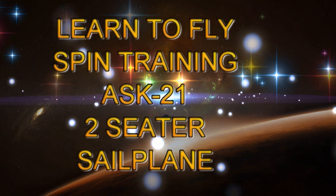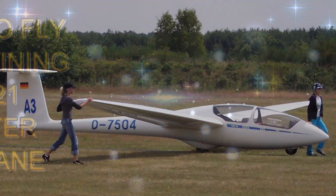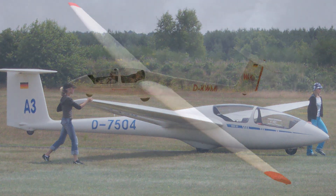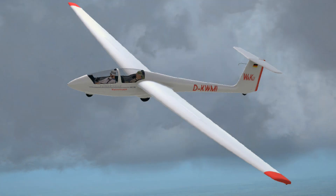The ASK21 is a two-seater glider loved by all that fly it. It has a wingspan of about 55 feet and a glide ratio of about 34 to 1. Maximum gross weight is about 1,300 pounds. The never-exceed speed is 174 miles per hour in smooth air, and stall speed is about 39 miles per hour.